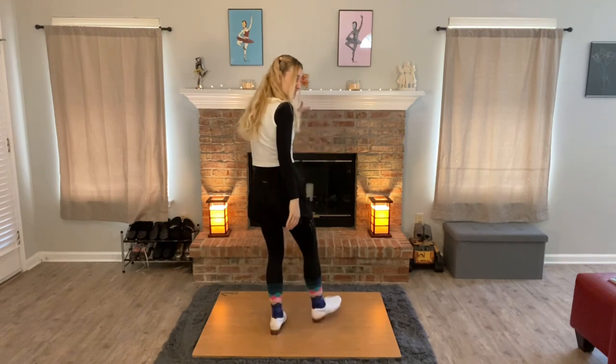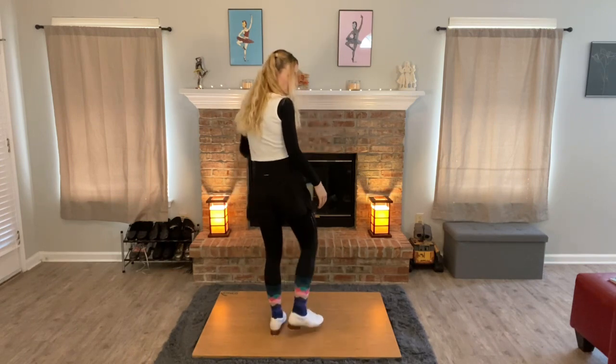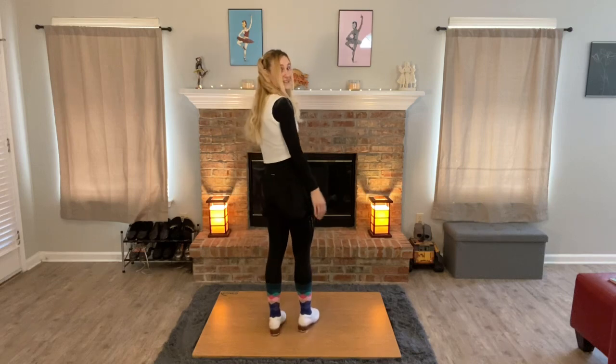Nothing is different, but instead of dig, step, you replace it with a shuffle. That's it. So let's try that.